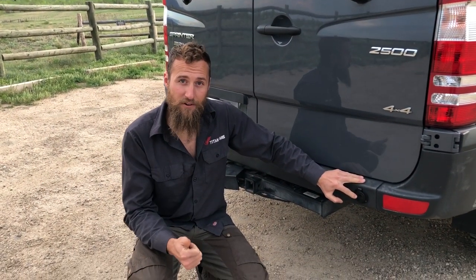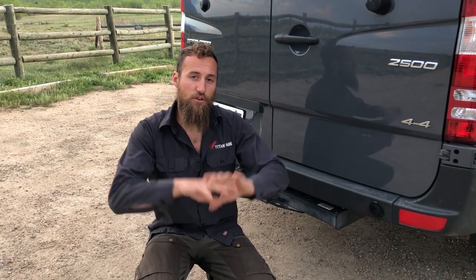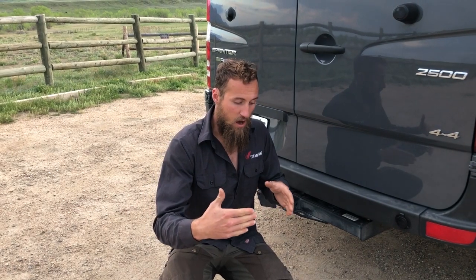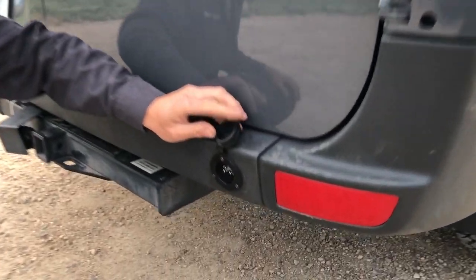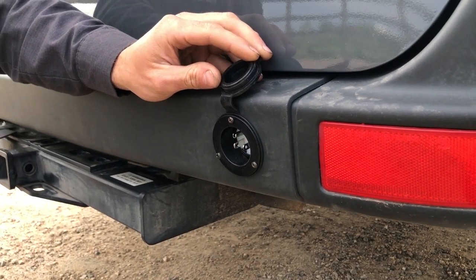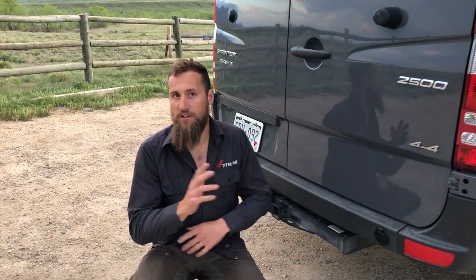The shore power plug allows you to both charge your battery and — with the inverter we use — distribute that shore power signal to your entire system automatically. The inverter is an inverter/charger with a built-in transfer switch: it recognizes the incoming power, bypasses the inverter function, and distributes that signal to all your outlets, controlled via our rocker breaker panel. Shore power uses a simple standard extension cord — no fancy adapters needed. You can run your hot water heater, induction cooktop, and all your lights while simultaneously charging the battery.